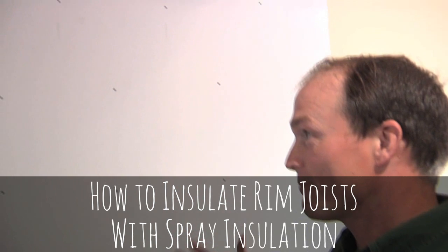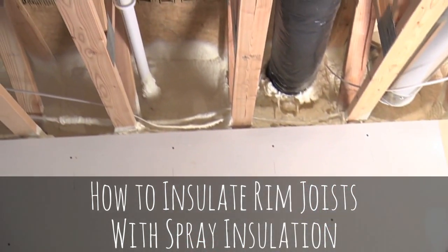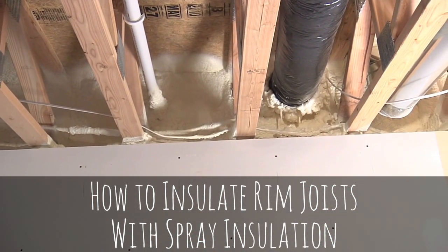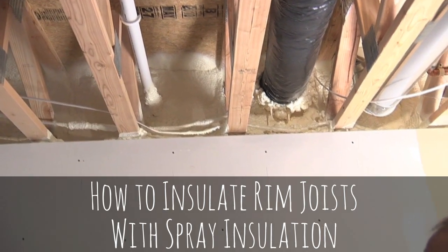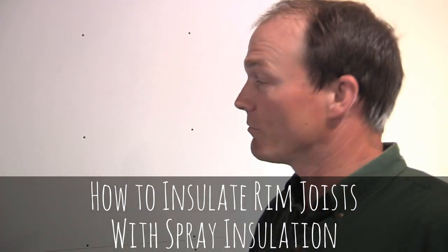What eventually will happen is that moisture will come out of there and then you have mold growing. Really, the best way to take care of a rim area like that is to spray foam — a spray polyurethane foam.